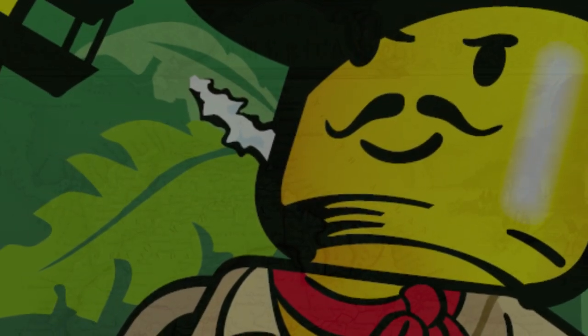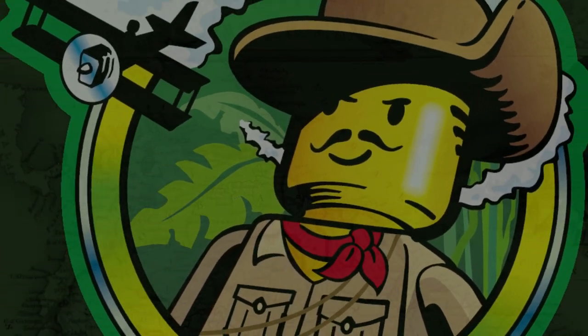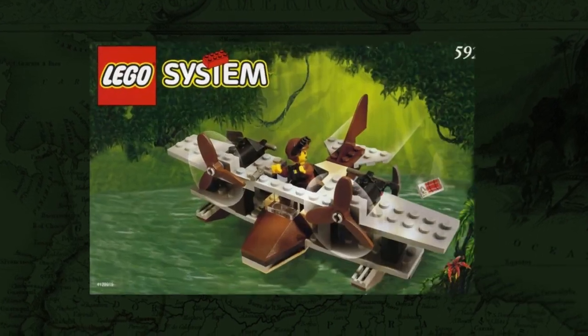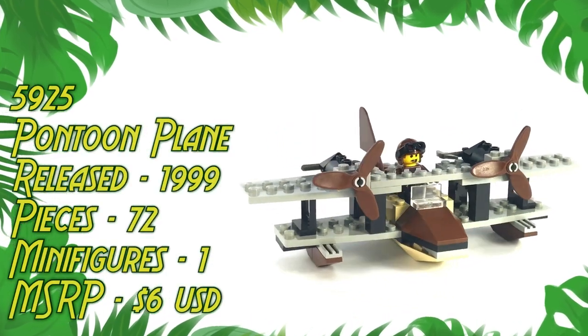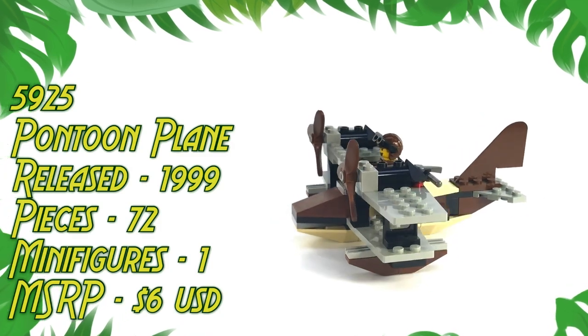Hello again everyone, and welcome back to Trick Bricks. I'm Jamie, and today we're going to continue our Adventurers Retrospective series by taking a look at set number 5925, Pontoon Plane. Released in 1999, it contains 72 pieces, one minifigure, and retailed for $6 in the US.